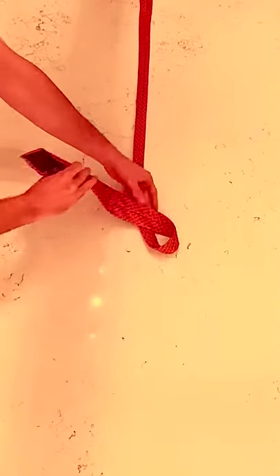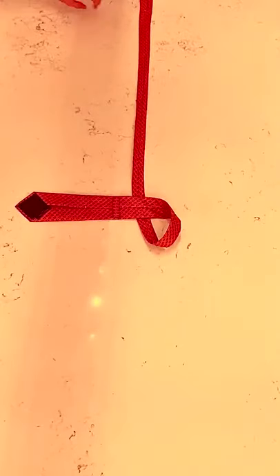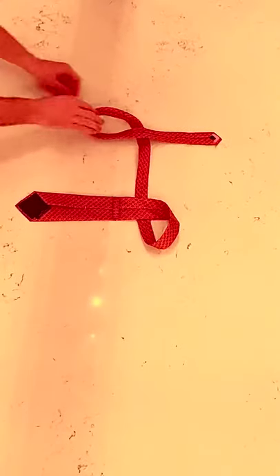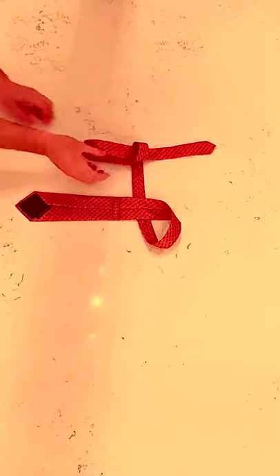Lay the tie front down in front of you. Bring the wide end down towards you, the narrow end up and away from you, forming two loops. Turn that loop over twice, bring the other loop over there, pull the narrow end through, pinch those two together, reach above the loops and tighten your knot with that.